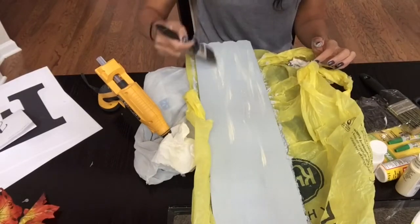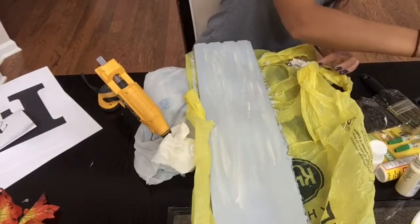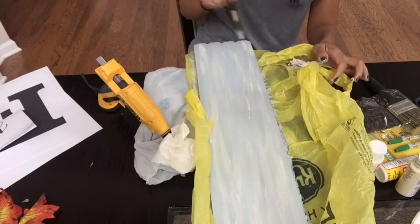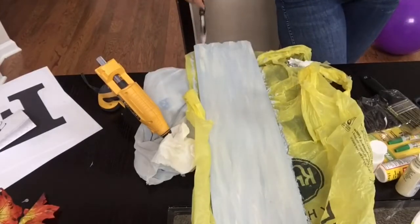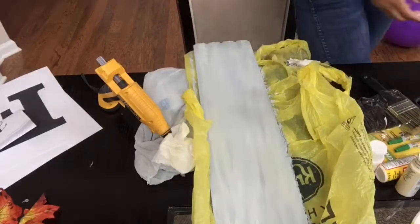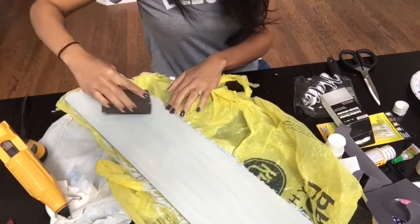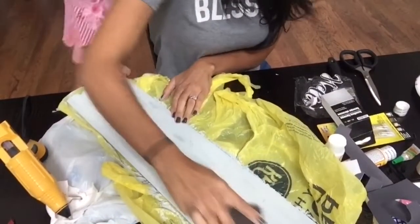I then decided to go in with this antique white color paint and just do a few strokes of that, trying to combine it as much as possible — I just wanted an extra color on my board and decided to go with this really pretty antique white color. After my paint has dried, I am going to take the sanding sponge and just distress it in a few areas. I just like that look, so I decided to do that in certain areas on my board.